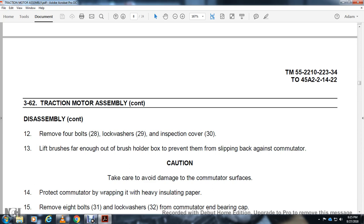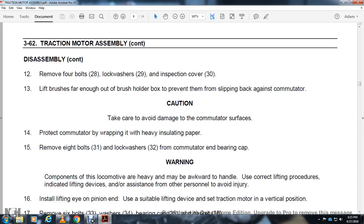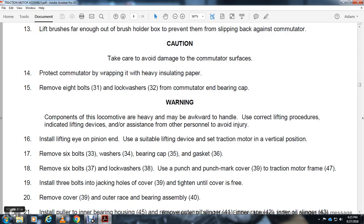Remove 4 bolts 28, lock washer 29, inspection cover 30. Lift the brush far enough off the brush holder to prevent it from slipping back against the commutator. Caution: take care to avoid damage to the commutator surface. Protect the commutator by wrapping with heavy insulating paper. Remove 8 bolts 31, lock washer 32, commutator and bearing cap. Use the lifting eye on the pinion end. Use suitable lifting device to set the traction motor in a vertical position. Remove 6 bolts 33, washer 34, bearing cap 35, gasket 36.